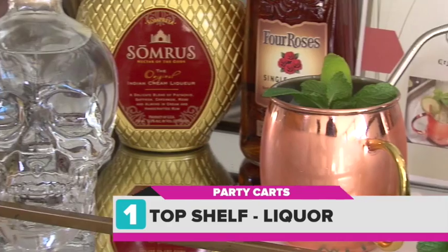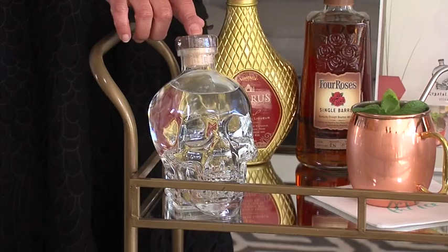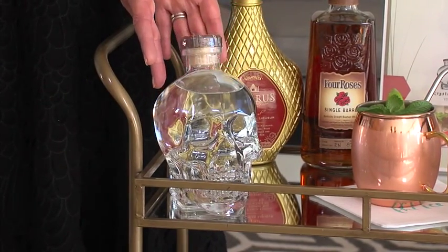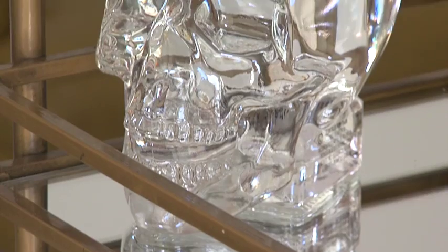First, when stocking the cart, the essentials go on top. Vodka — this is called Crystal Head. Check out this cool design; it's actually created by Dan Aykroyd. Yup, he's moved from busting ghosts to selling spirits.